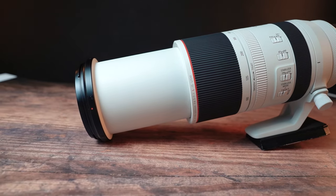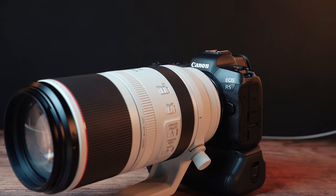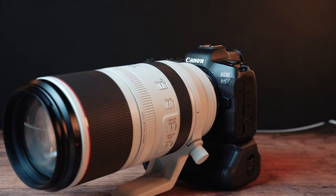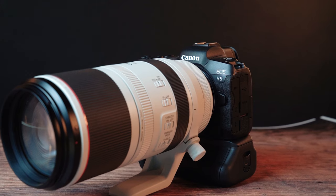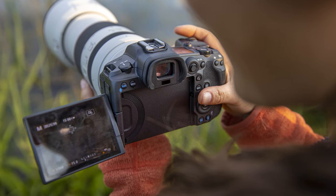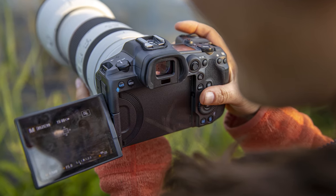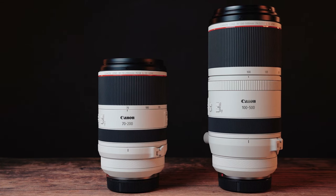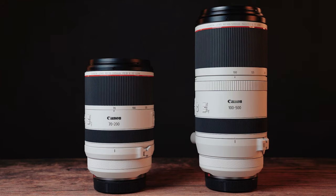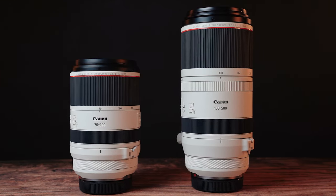It sits very nicely on the front of a camera like the EOS R6, and in keeping with the weight reduction of the RF system, it's actually lighter than the EF 100-400mm, making it easier to shoot handheld even with that extra reach. Handheld shooting is further helped by the image stabilization — dual sensing IS using the image sensor's information and the gyros in the lens, giving you six stops of IS at 500mm with something like the new R5, which really helps with camera shake.